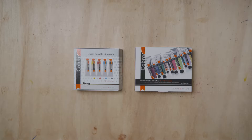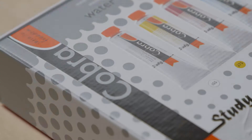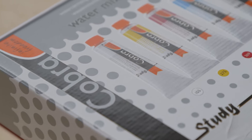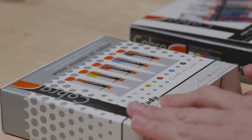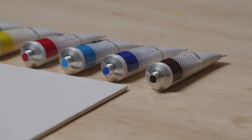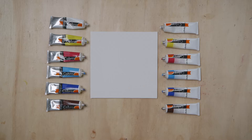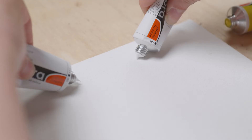Cobra Basic Palette. So you want to start painting with Cobra for the first time. In this video, we show you what you will need to do this. Of course, you can also choose to buy a set that contains everything you need. You can also create your own basic palette. As a tip, we suggest these colors that you can use to produce a broad color spectrum.